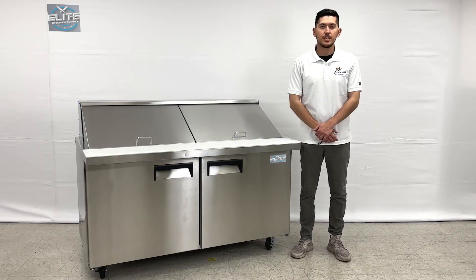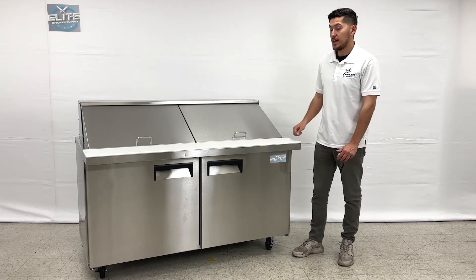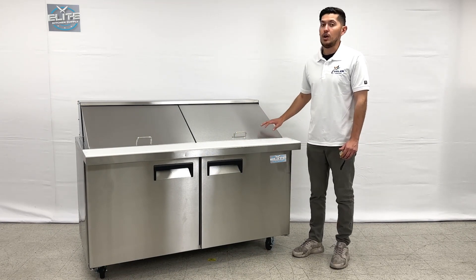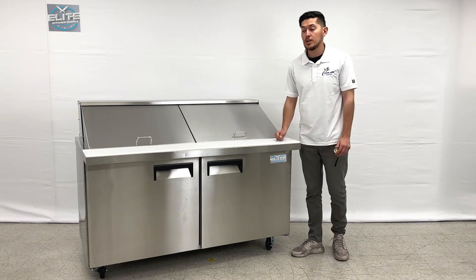Hello everybody, today we're going to demonstrate one of our brand new items to my right. This is one of our new sandwich prep tables. This is going to be a mega unit, meaning there's going to be more containers on the inside for this unit.